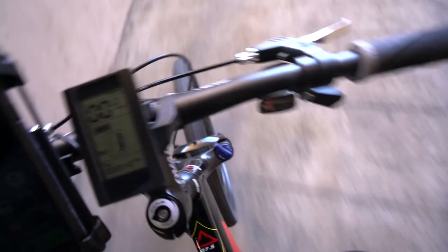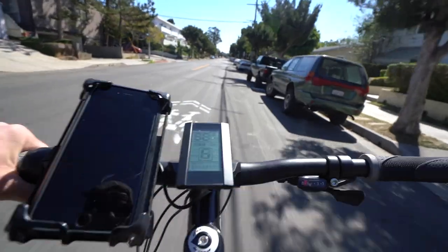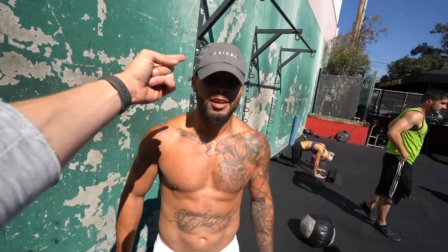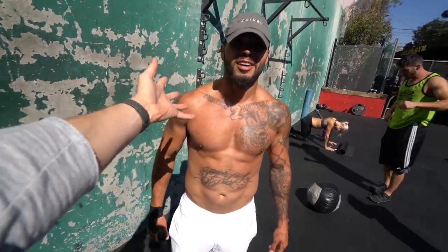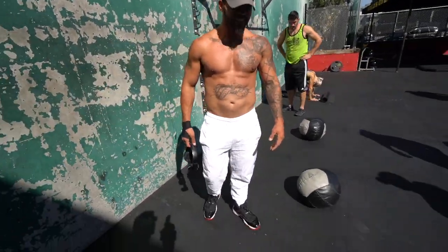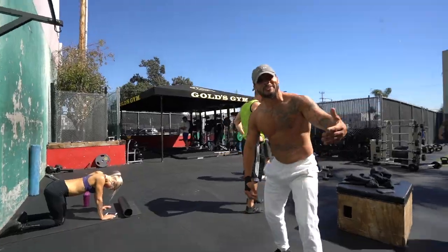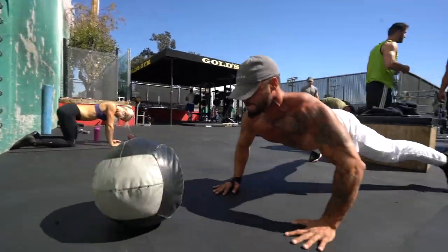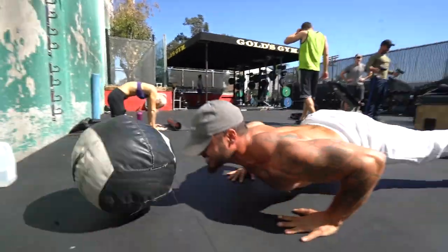I just met my homie and he asked about my Driven hat — so he's representing it now. I saw him working hard. Rehab is complete and I'm about to go hang out with my buddy Caesar. It's a straight arm plank — he has a million names but he's a beast.